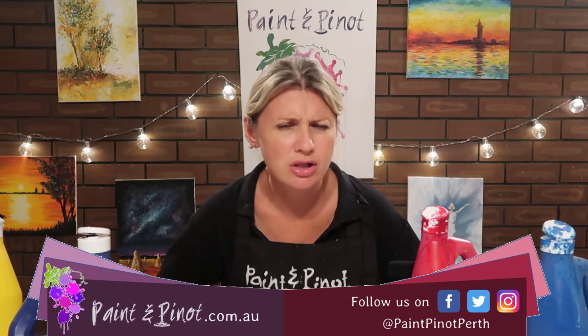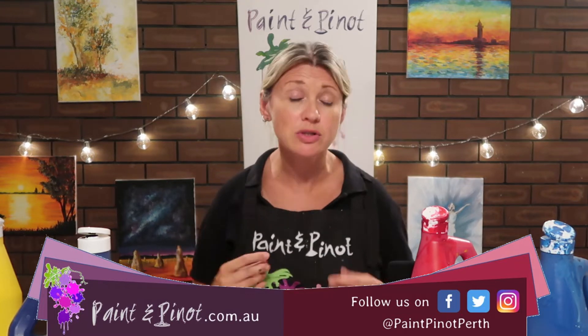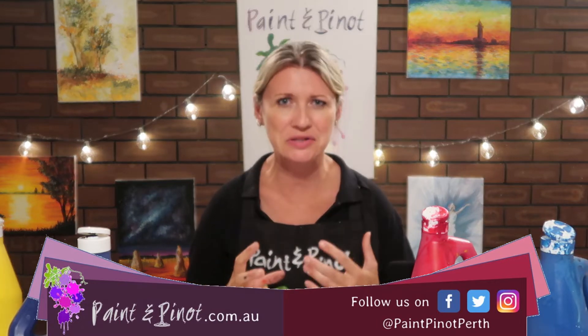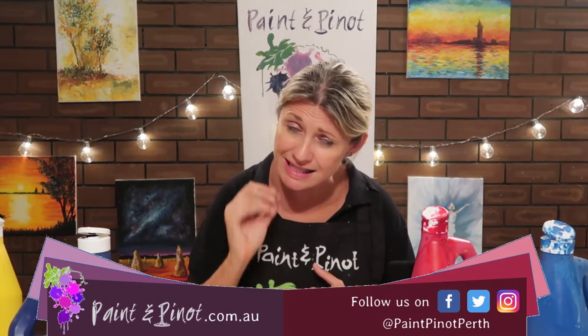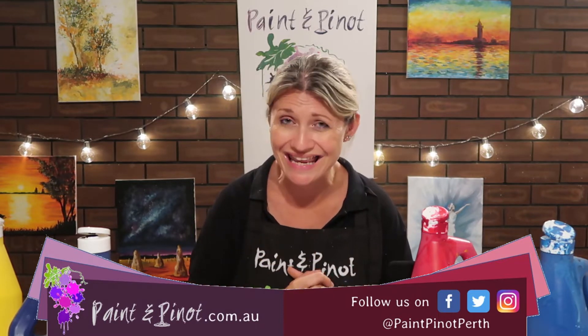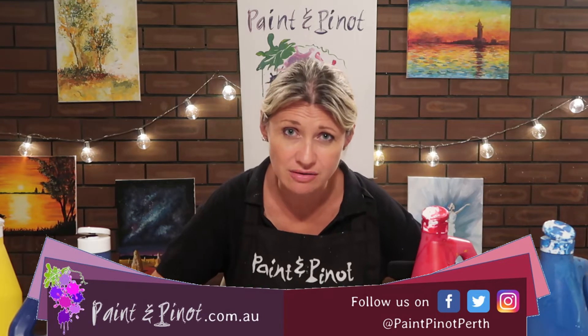There are loads of videos on YouTube showing you how to do the one-stroke technique which produces a really accurate version of a painted rose — they are stunning — but it takes a long time to master. So in this video I'm going to show you how simple it is, just with a couple of techniques, to actually produce pretty effective roses.